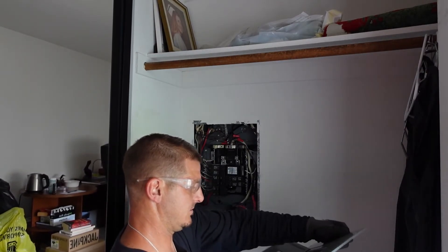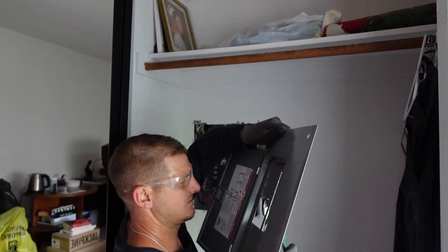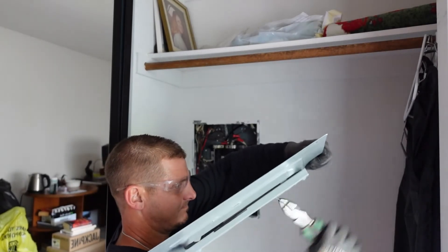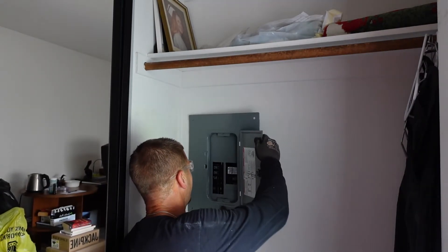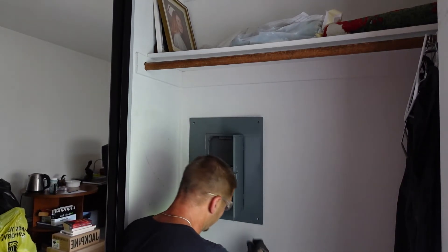There is one more step — we need to knock out these two slots because we've moved the breakers. What I typically use is my lineman's pliers and just give it a couple of wiggles. They're now out so the panel cover will fit over it, and now we'll put our screws back in.